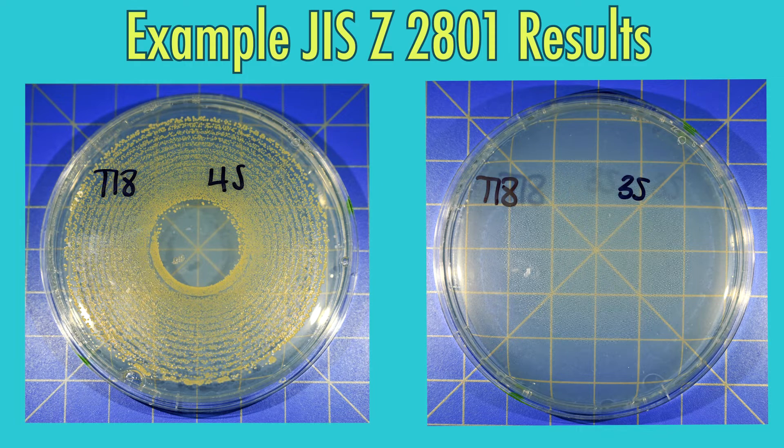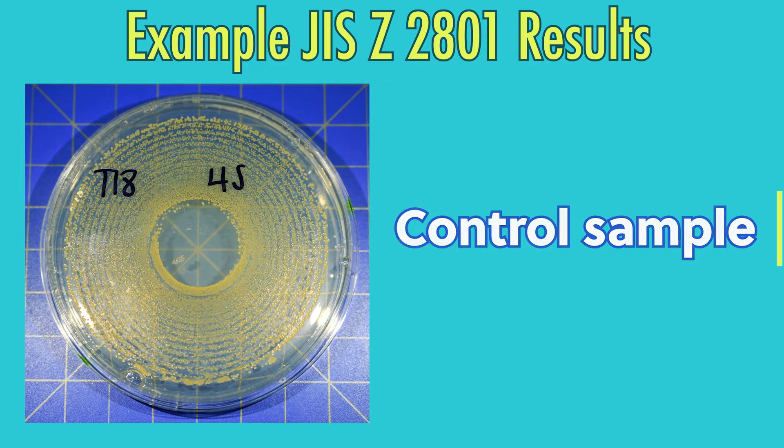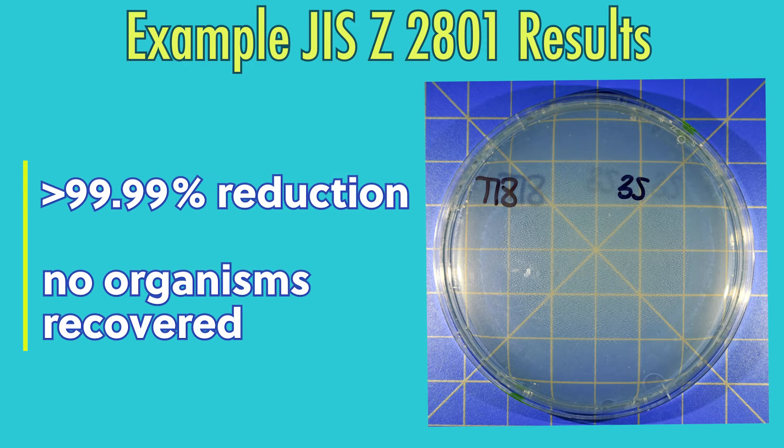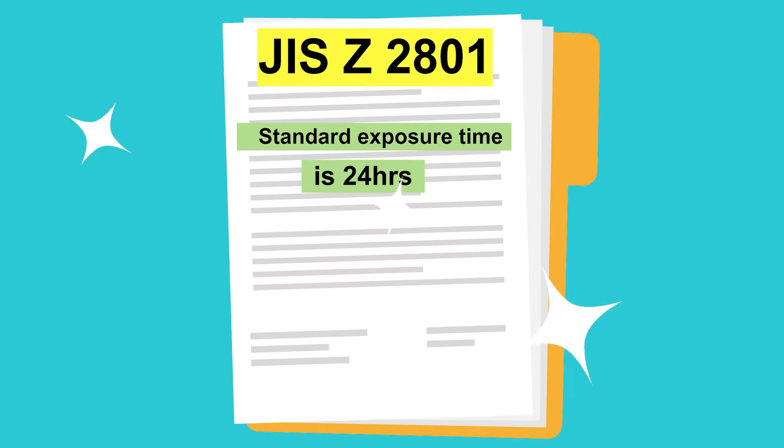Here are images of what plates could look like with JIS-Z2801 testing. On the left, there's a plate with growth, which is the control sample. On the right, there's a plate featuring greater than 99% reduction and no organisms recovered. The standard exposure time with JIS-Z2801 testing is 24 hours.